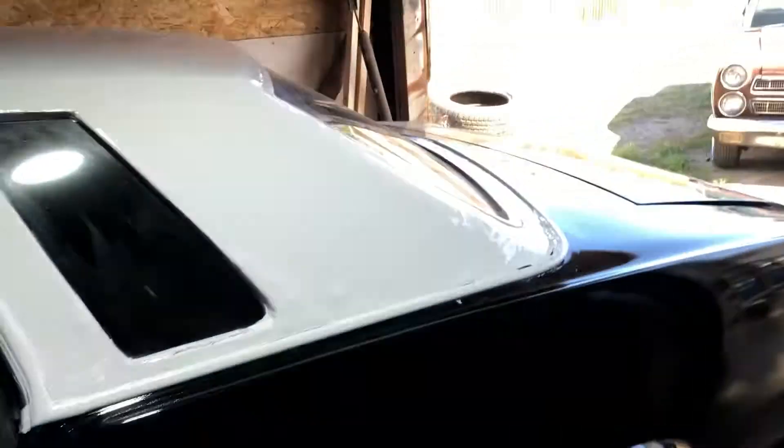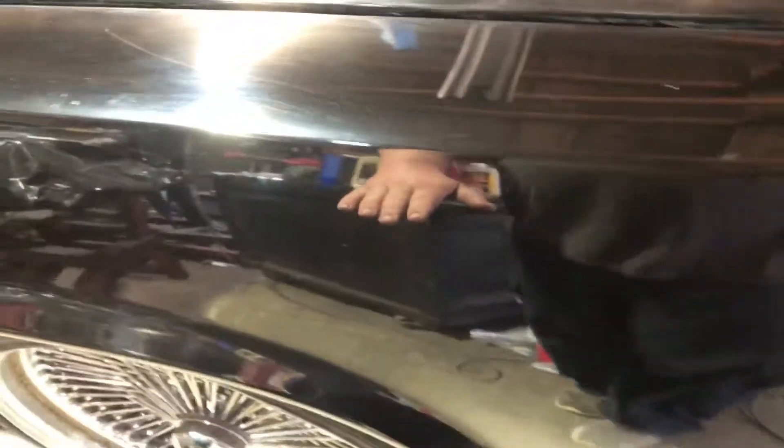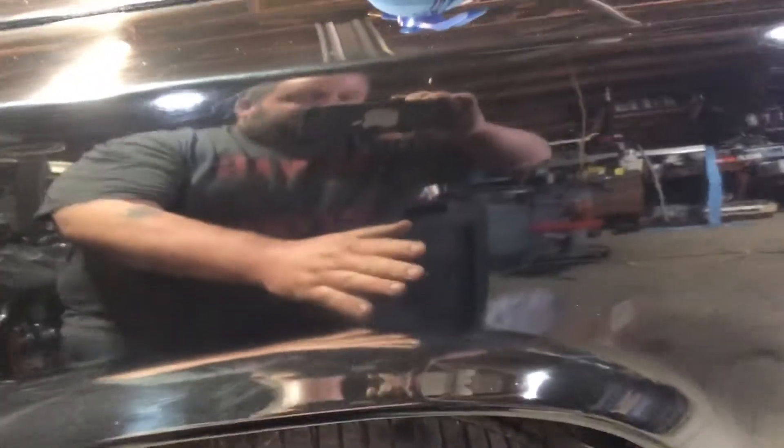The paint job on our '57 Cutlass came out looking like shit on the second coat for some reason — stupid rubber freight gun, I think. But you can fix it, because right here we started sanding it off, and then it really can come out really good.